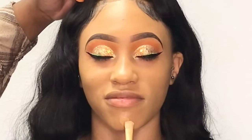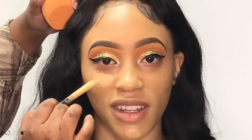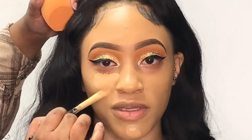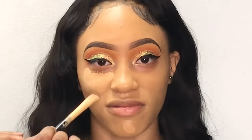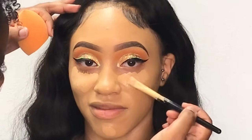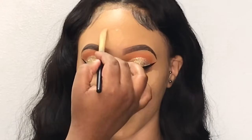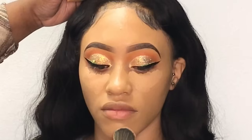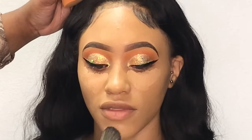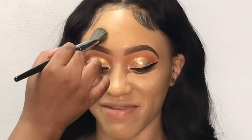To highlight her face I'm going back in with that Elf hydrating concealer in the shade medium. To blend out the concealer I'm using the same brush I used to blend out her foundation, just so everything can be as seamless as possible.